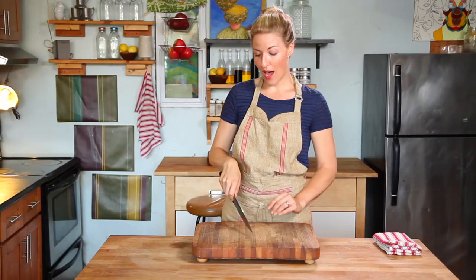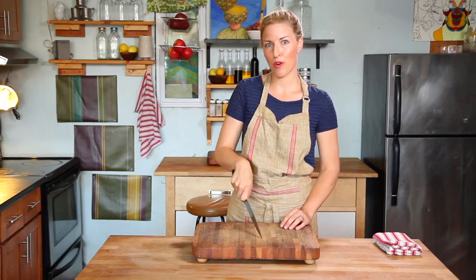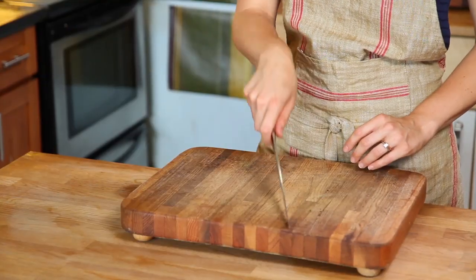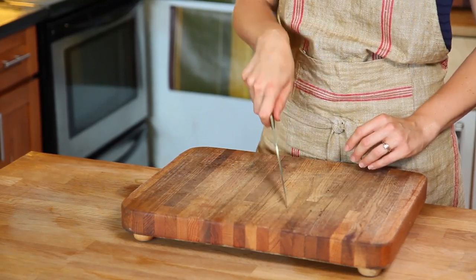We've already learned how to hold the knife. Now you want to keep your wrist flexible and rock the knife back and forth. You want to start to feel your wrist relaxed and comfortable, moving back and forth until you almost hear the knife start to sing.